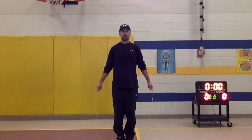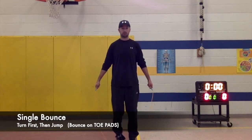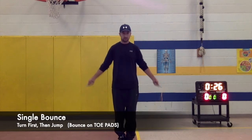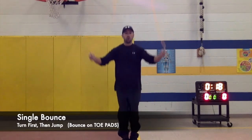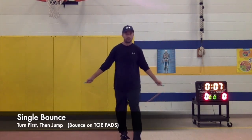Single bounce — this is the first trick you learn once you start getting that engine going. The rope's going and you're jumping at the same time. Single means one time — you're going to jump one time, which is one bounce up on your toes every time you turn the rope. Let's do single bounce for 30 seconds. Just one bounce on those toes. Turn first, then jump. If you mess up, that's okay.